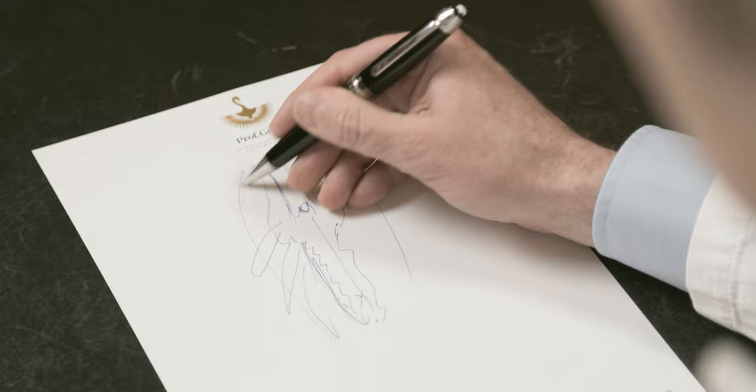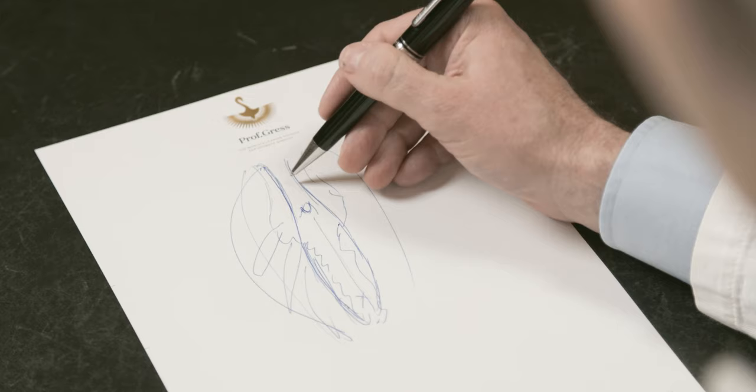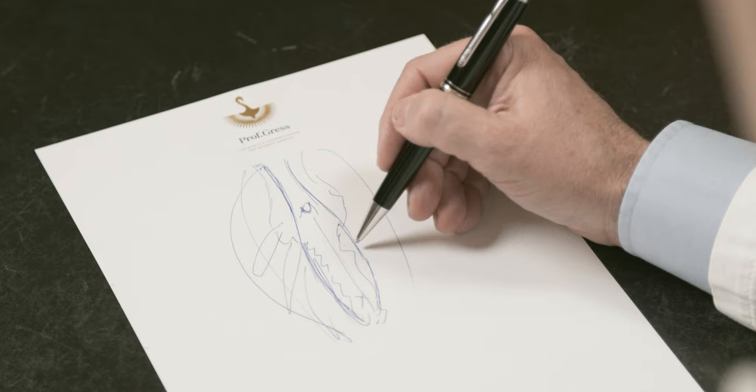You end up with a picture that looks like this: reconstructed inner labias. What was too much above the clitoris is removed, and the clitoris will also be pulled downward a little, giving you a natural, beautiful result. How it works more directly and precisely, we have the possibility of watching this in a small animation.